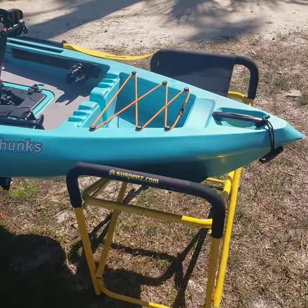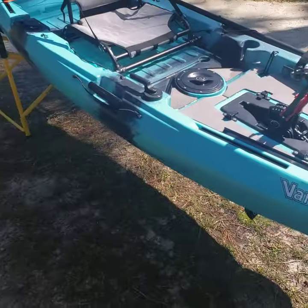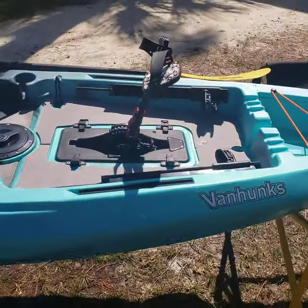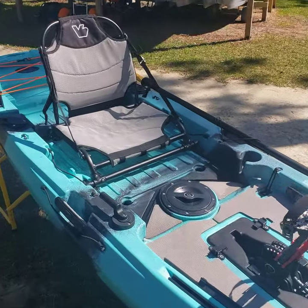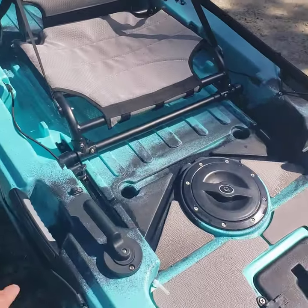Gonna do a quick little run through the Van Hunks Mahi Mahi 11-foot fin drive. First and foremost, 11 foot long, 34 inches wide, deluxe aluminum seat right there, and you've got your handle on the right side of the boat.